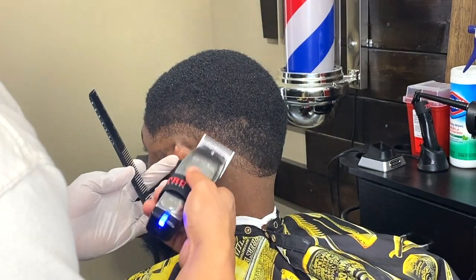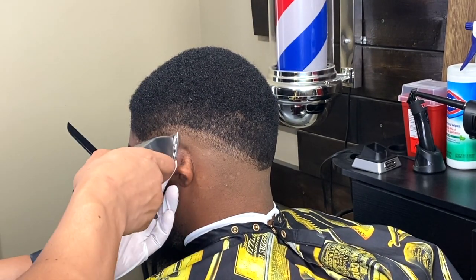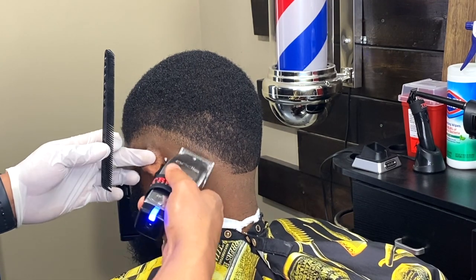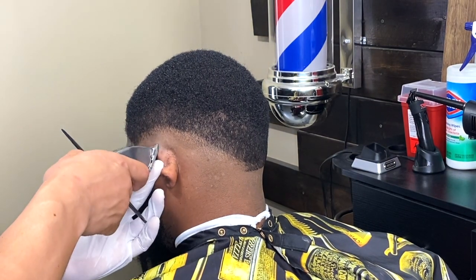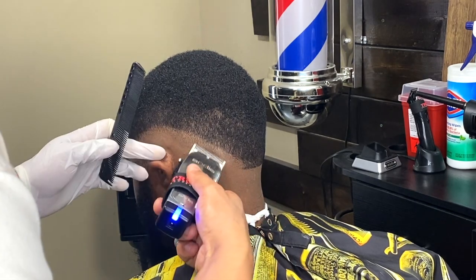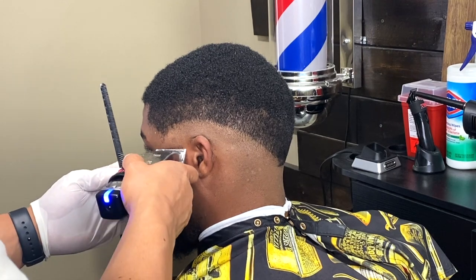I'm using the Andis Cordless Master in this video — I bought this clipper strictly for YouTube. But when I tell you it's been so hard for me to use this clipper — and I'm not bashing it — it's probably my least favorite. It's loud, a little heavy, and the metal material doesn't really have good places to grip. The blades just don't cut as close as my other clippers. Feel free to buy it yourself, it's just not my cup of tea, but I'm still going to try to use it for the videos.